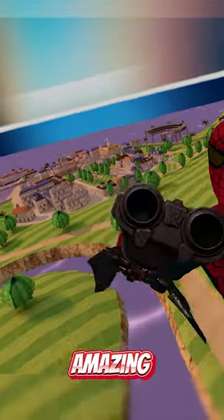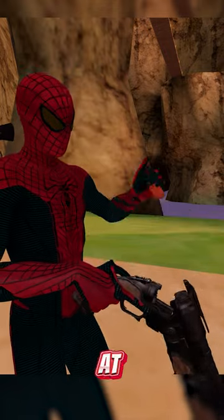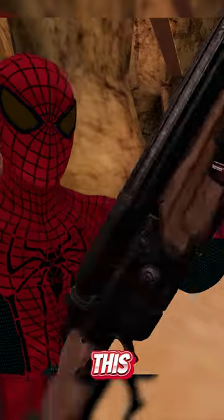This is the Doom Shotgun and it looks absolutely amazing. You can use the blades on here. If it keeps coming at you, load it up with some shells and then blow the crap out of them. Whoever's carrying this, I wouldn't mess with them.